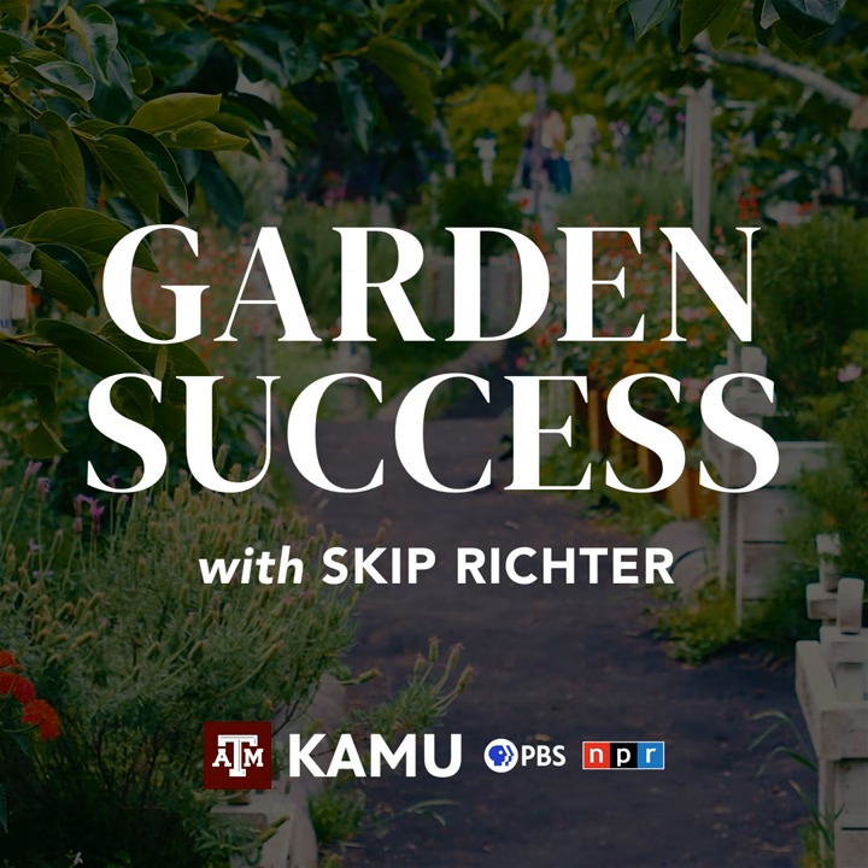Hello and welcome to Garden Success. We are, as always, glad you're listening today and looking forward to talking to you. This is a call-in show, so we invite you to call in. Our phone number is 979-845-5689, or you can reach me by email. The thing I like about email is that I can see a picture of what you're asking about. I've had several emails come in that we'll be talking about today, and the photos make it so easy. Sometimes somebody describes something and what I picture in my mind and what you're seeing with your eyes as you describe it may be two different things.